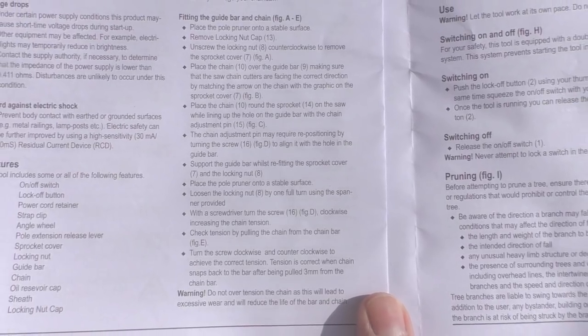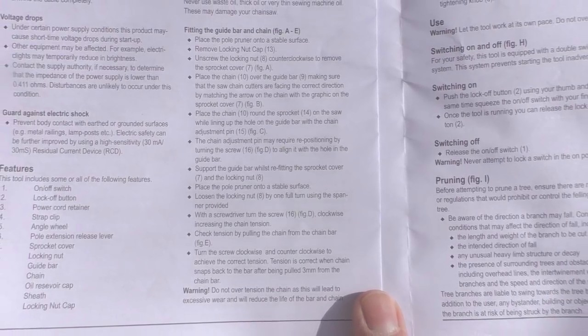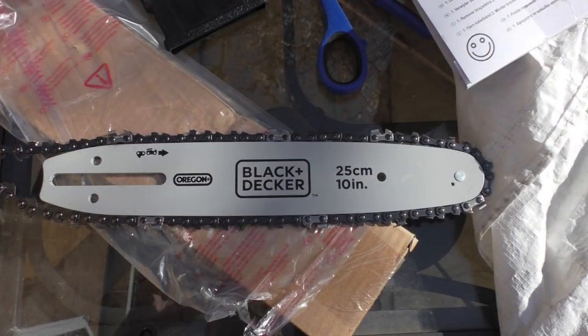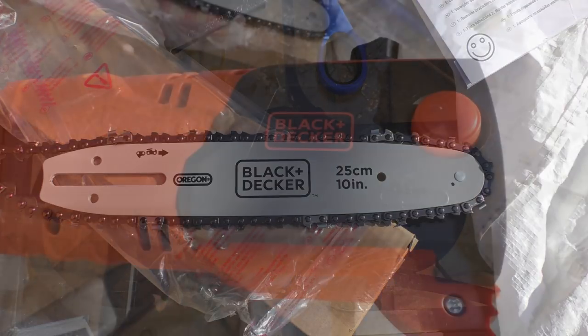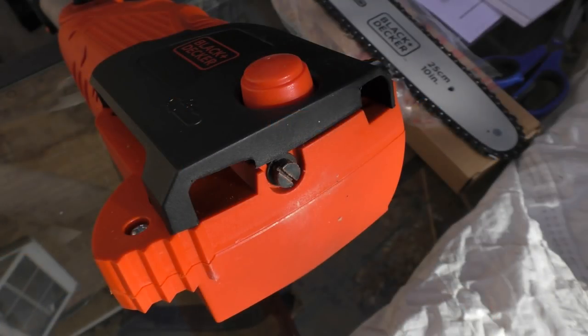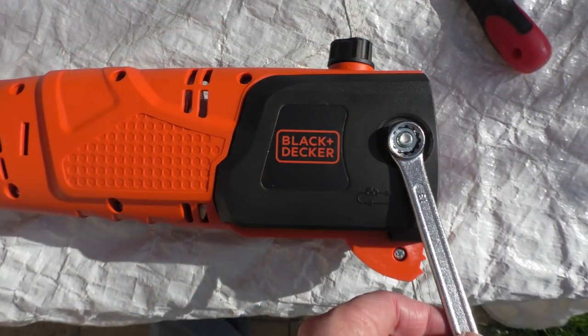In a nutshell, you have to attach the saw blade — the chain part — to the motor. It's not too difficult, though it might be a challenge for some people not used to constructing things. They do provide a 13mm spanner and you basically undo one nut to get inside the head. It took about 15 minutes or so to do the job.